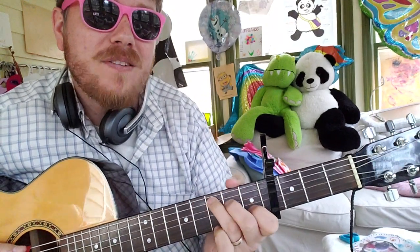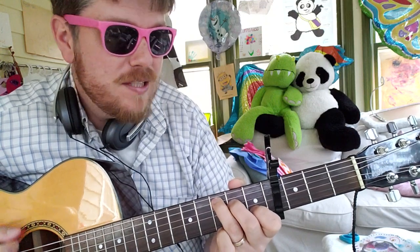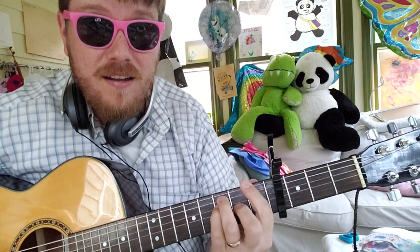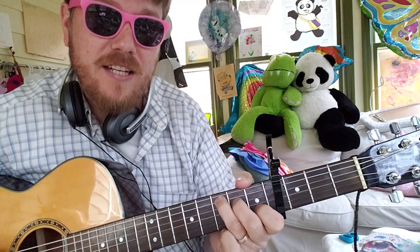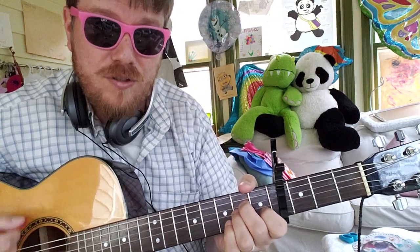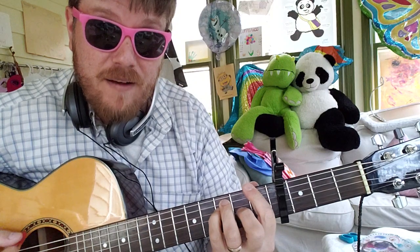It almost sounds like 'Party in the USA' a little bit. So it's going to go C to E minor, E minor, F, A, then to F. C — down, up — A minor for 2, then F for 2.